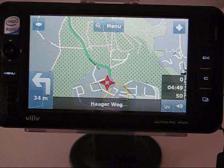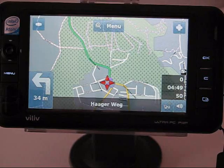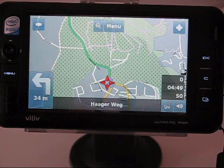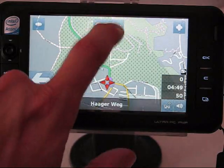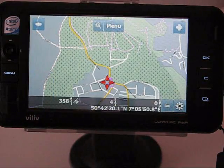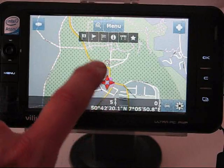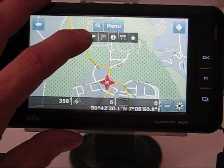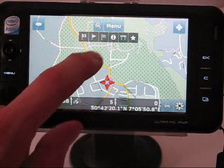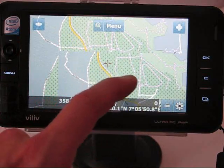Voice commands seem to be slightly improved over Navigator 7, though the voices are the same and are available in many languages. In the European version there are maps for most European countries — at around 110–120 euros it's pretty good value for a touch-friendly application with all those maps. Let's turn the navigation off. When you're out of navigation mode you can click anywhere on the screen to access options for setting navigation points, endpoints, and favourites.